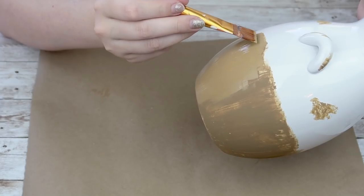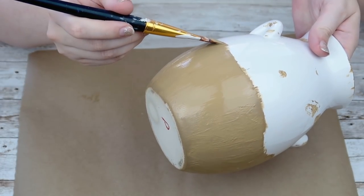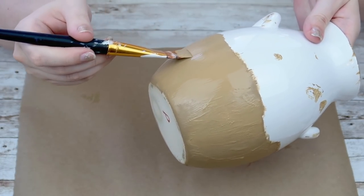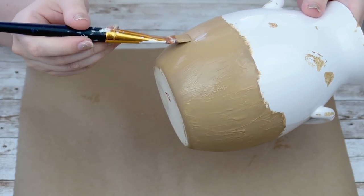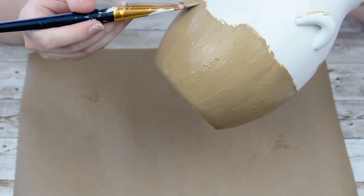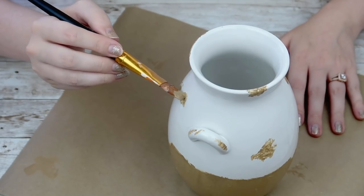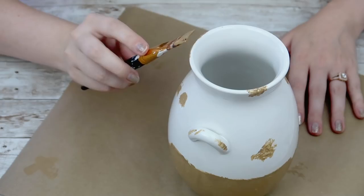What I did here, which I absolutely love, is as your chalk paint is drying, I am dragging my brush right back over it, and it creates this beautiful texture that I thought this part of the pot just absolutely needed. I think it turned out so, so adorable. I absolutely love this piece.